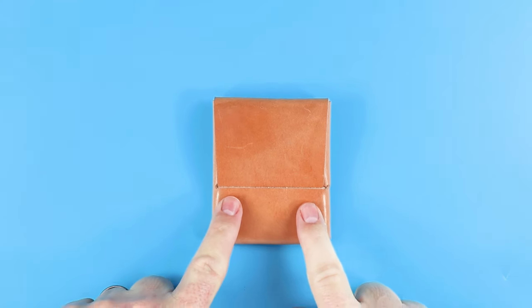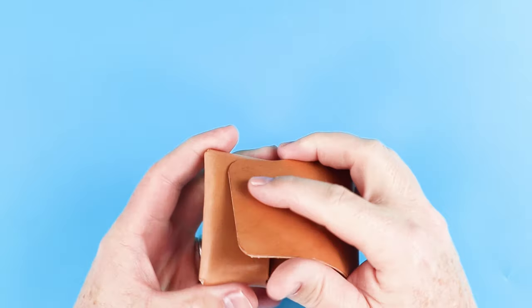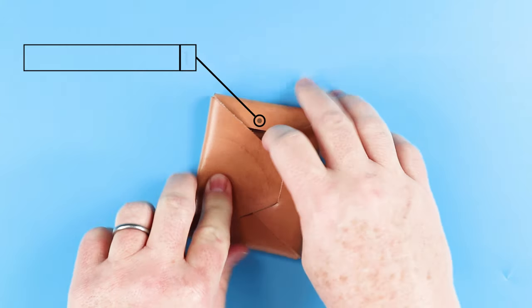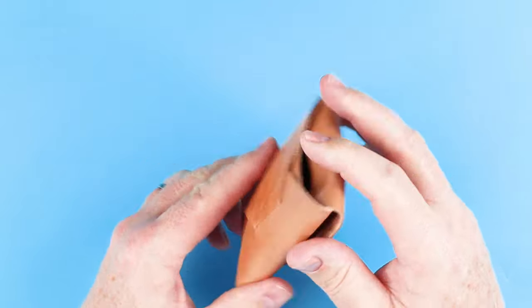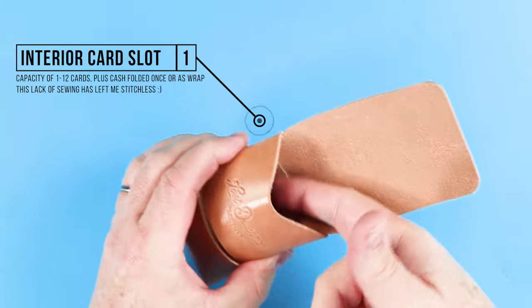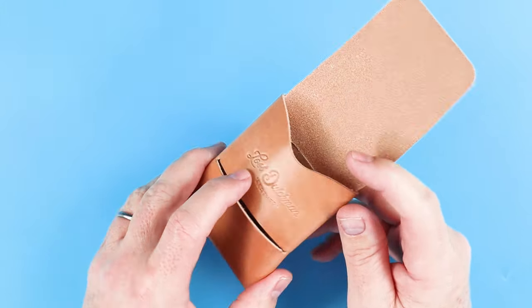There are a couple of ranking criteria that offset each other in the scoring system I have, to make it harder for a wallet to get close to a perfect score — not on purpose, it just happens that way. This is a vertical card holder slim wallet, and it has this flap right here for security, keeping cards in and cash. If we turn it over, we see a little slit right here — that is a quick access card slot on the exterior, capacity of one to two cards. Moving to the interior, we can see one big pocket, one big slot, available for cards — the interior cash card slot.